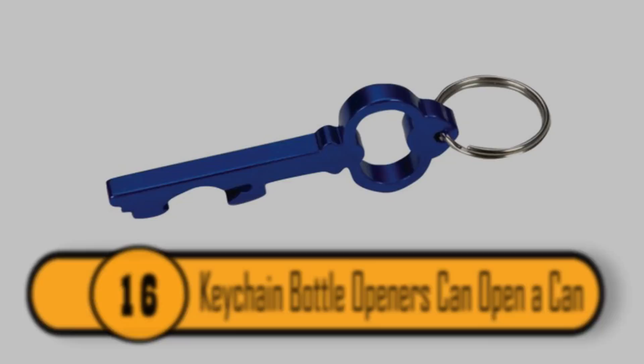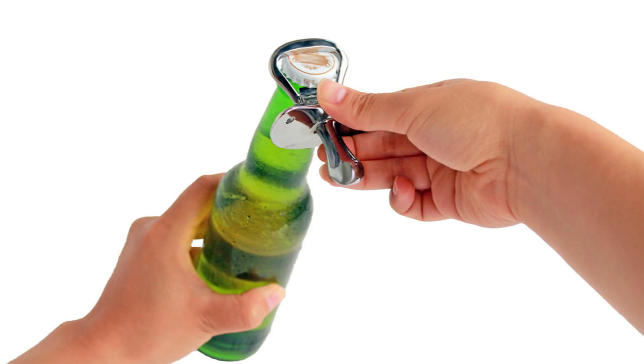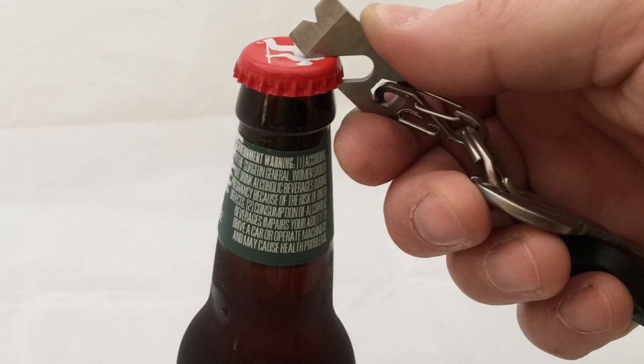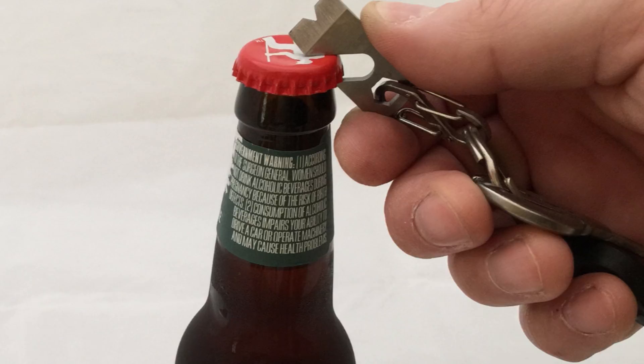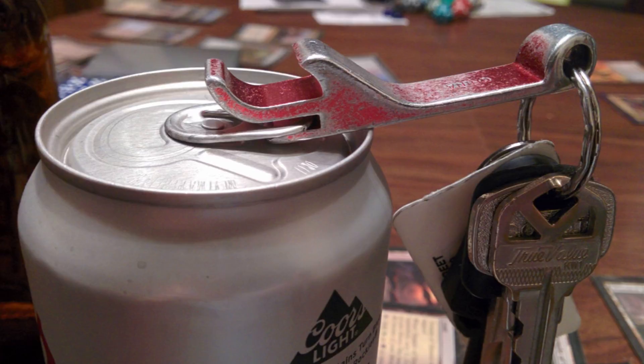Most people who have a bottle opener on their keychain believe it's designed to only open bottles. That's not the case. If you flip the bottle cap opener over, there is a thin opening which is there to open a can. If you have long nails, you no longer need to worry about breaking one as long as you have a keychain bottle opener handy.